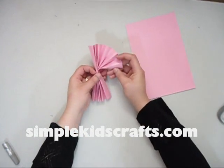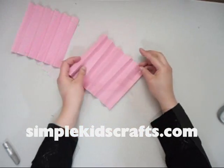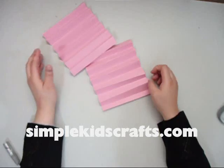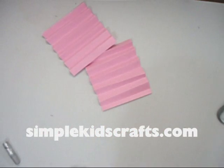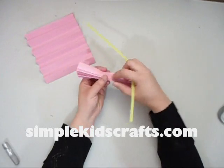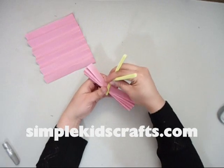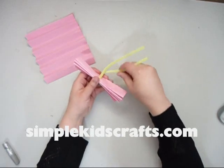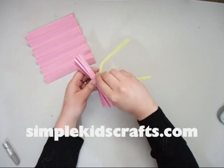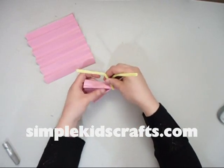I am going to do the same thing with the second paper. Once you have both papers done, what you have to do is get a pipe cleaner. We are going to put the body of the butterfly right in the middle of the pipe cleaner and twist around — no mess, no fuss with this craft.